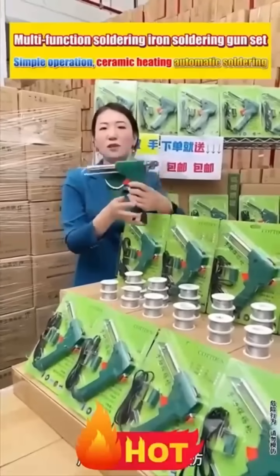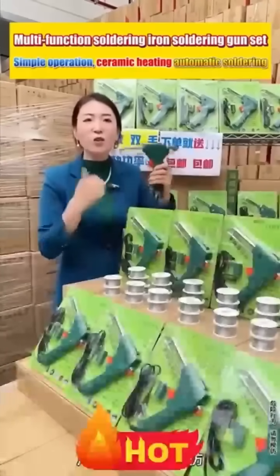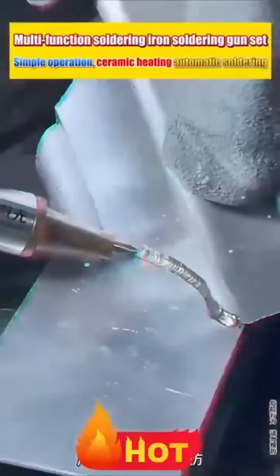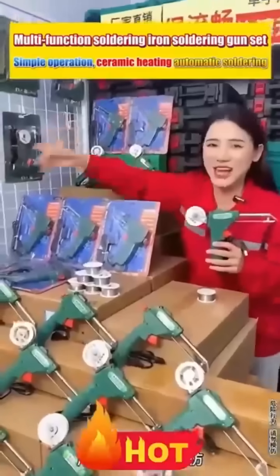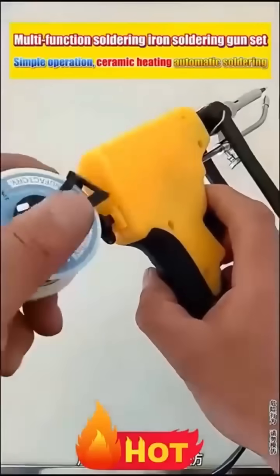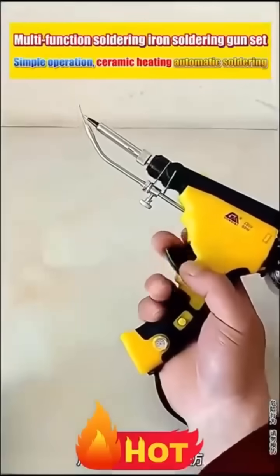Has anyone used this type of soldering iron? You just need to press a button and it will automatically feed the wire — it's really convenient for soldering. It can hold an entire roll of solder wire. Plug it in, turn it on, and it's ready to use. It heats up very quickly. You don't need to hold the solder wire while welding — you can operate it with one hand. Having one at home is both convenient and practical.